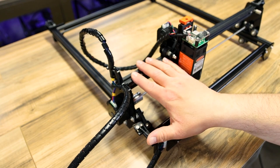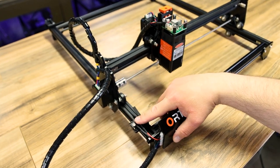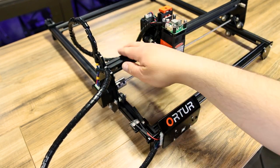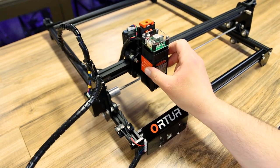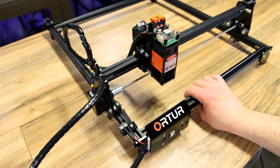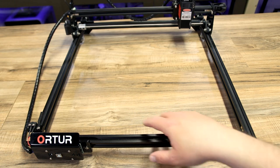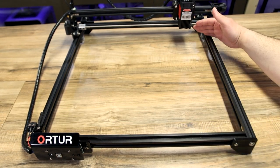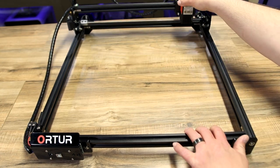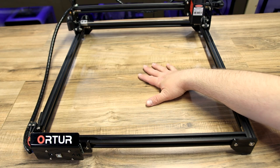Overall, it's built very well. It takes maybe 10 to 15 minutes to put it all together. It uses mechanical end stops — there's one here and another one here — that stop it going forward and sideways, so it knows where home is. It's very lightweight for how big this machine is. The engraving space is 400 by 430mm, which is a really nice big engraving space for a desktop laser engraver like this.